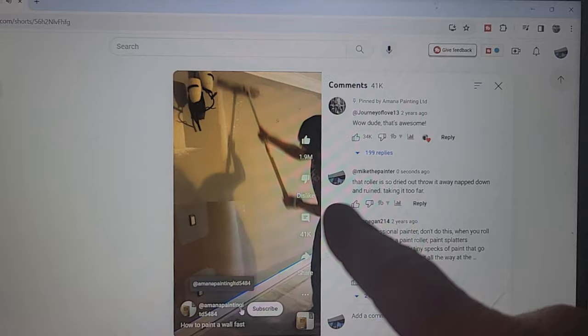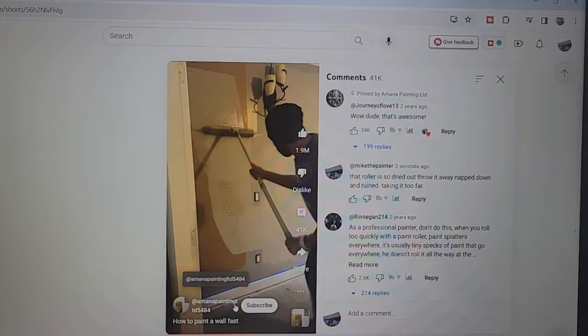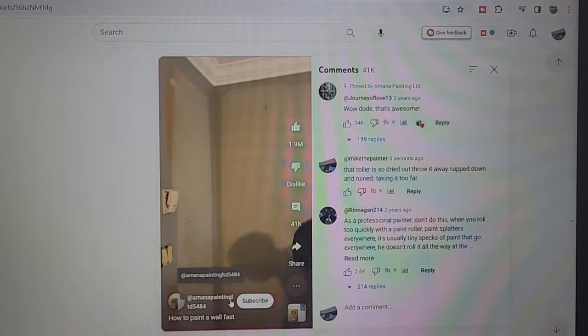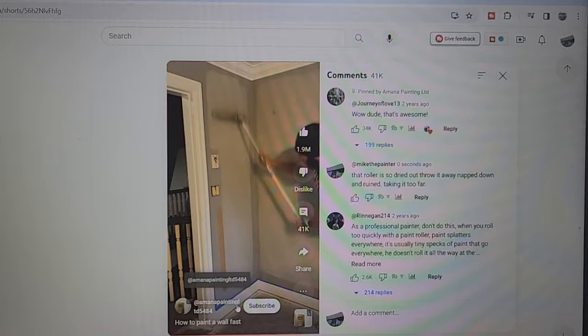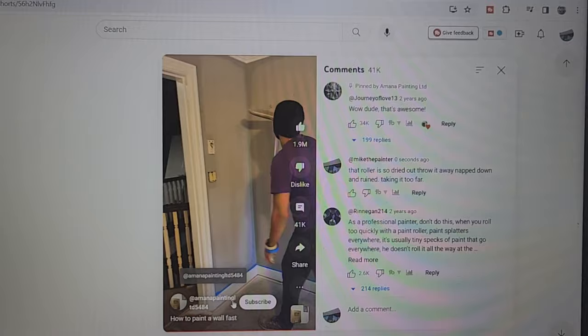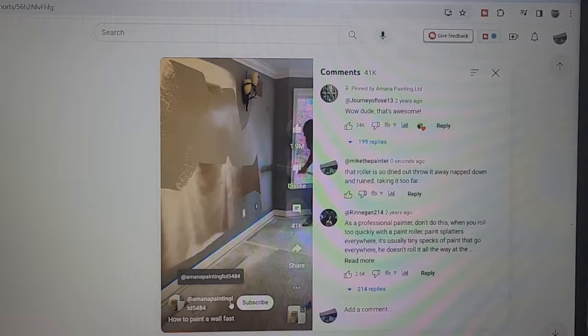Those wide 18-inch rollers a lot of times have voids in the middle. You should always overlap 50 percent of what you just did, and he's overlapping like 75 percent to go fast, so your coverage is not going to be very good. That whole wall is basically a prime coat. Now his roller's nap is down, so when he goes to roll it again the roller won't hold as much paint - he's wasted time on the second coat. It looks great on video but it's really not.